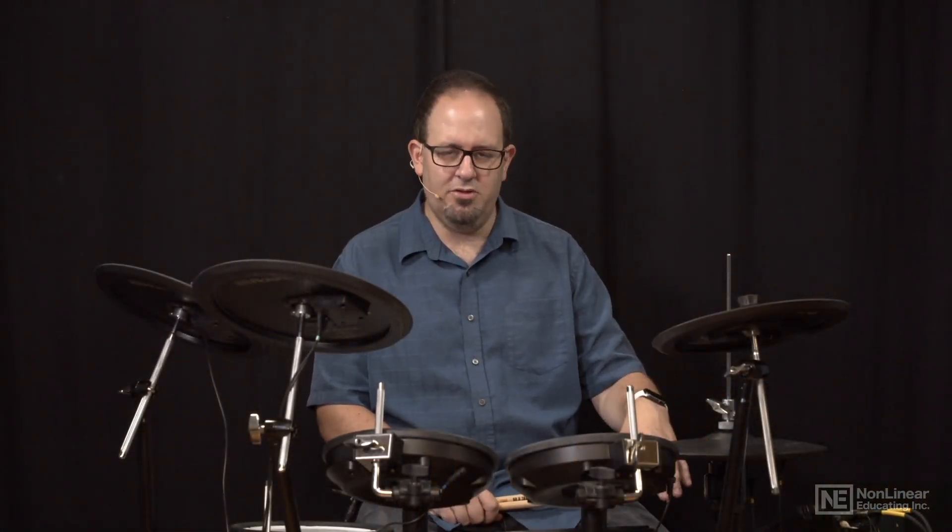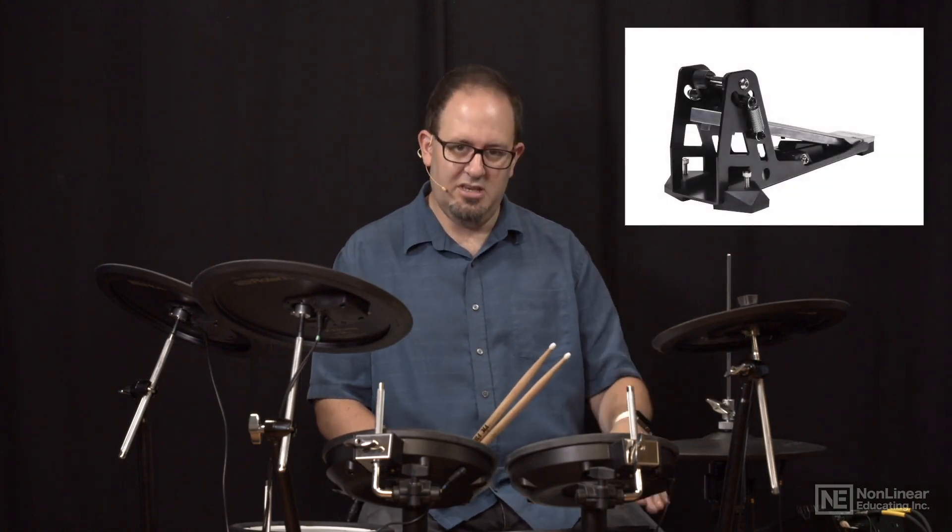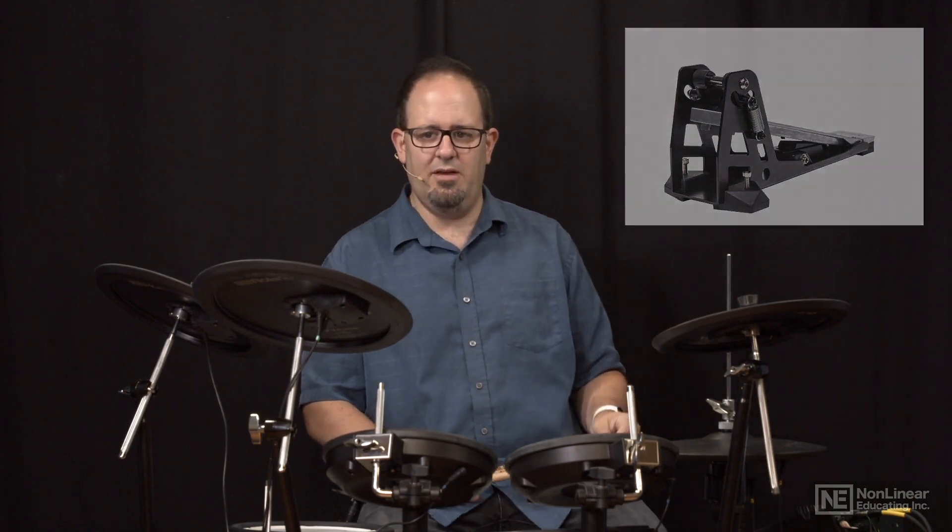Not all hi-hats work that way. Some might have the cable built directly into a pedal — so instead of using a hi-hat stand, you have just a pad and then a pedal on the floor, and the second cable is just detecting how much my foot is going up and down off the pedal.